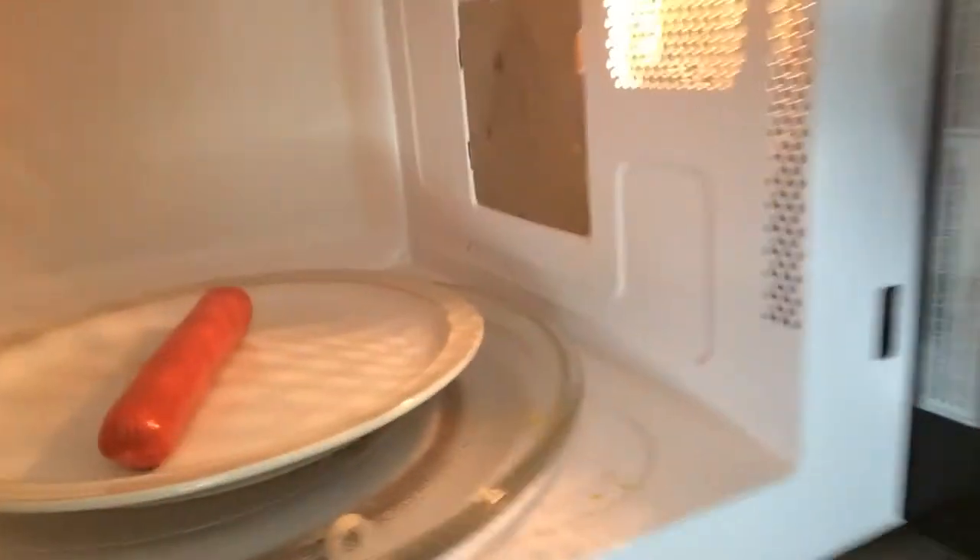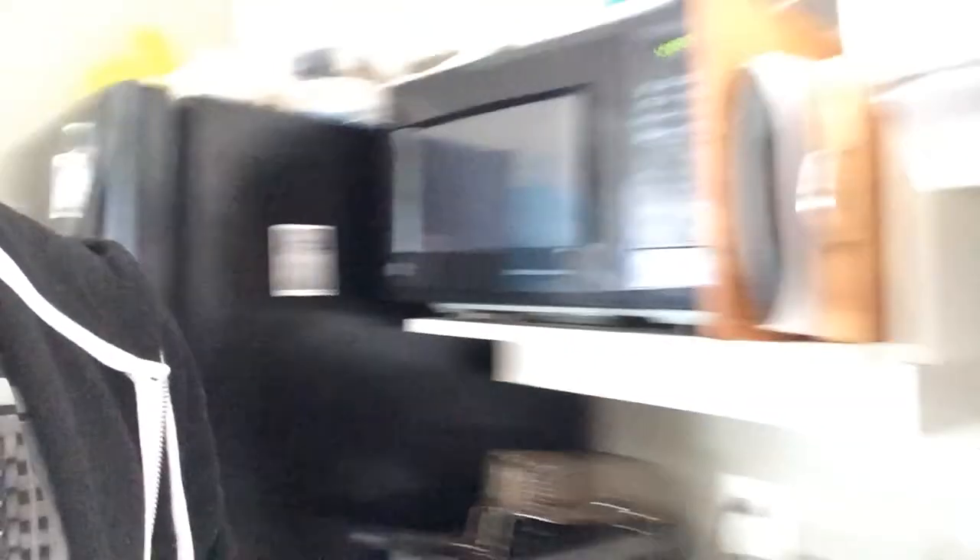It's pretty simple. What you want to do is put the hot dog in the microwave, poke a few holes in it, get whatever you want to put on it — mine's ketchup — and close it.